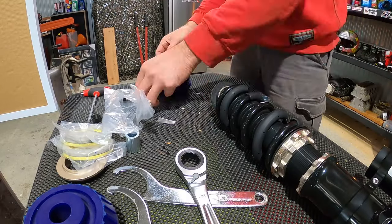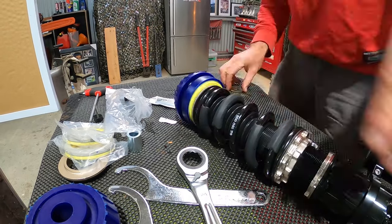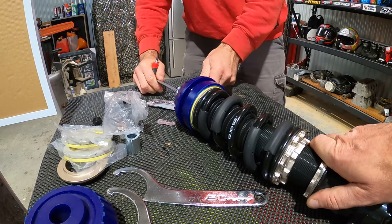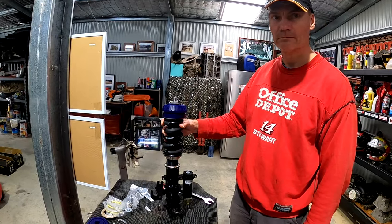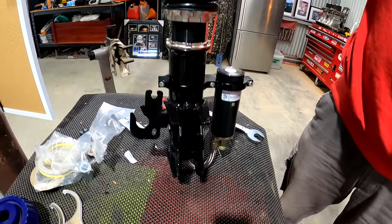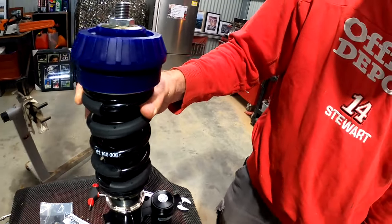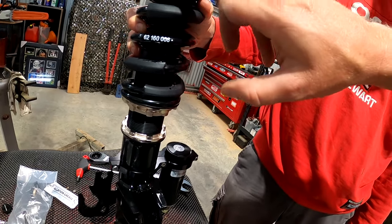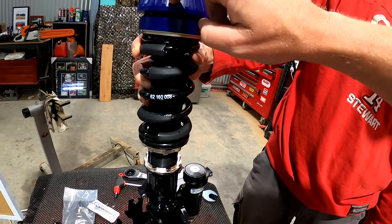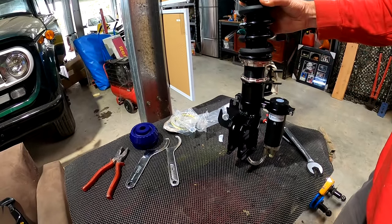Alright Frankie, that was easy - what have you done there? Oh, she's pretty, isn't she - prettier than a Mary Kay pink Prius! Look at that, you've got plenty of thread on there. We've reused - well, actually got our brand new washers from the BC Racing kit, brand new Super Pro top mount. We'll compare that when we pull the other ones out because they're going to look horrible.